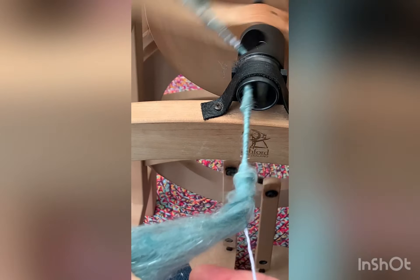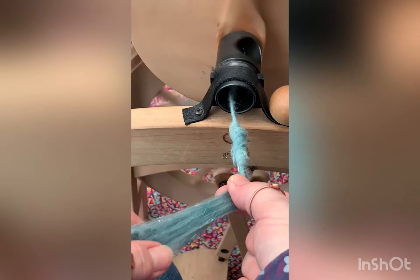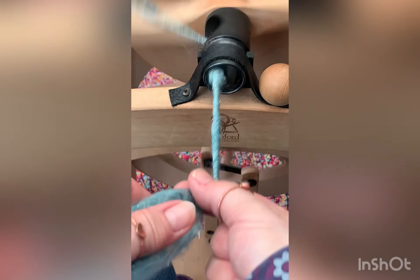Here is a close up of me spinning onto the yarn again. You can see it wraps lovely round that core.